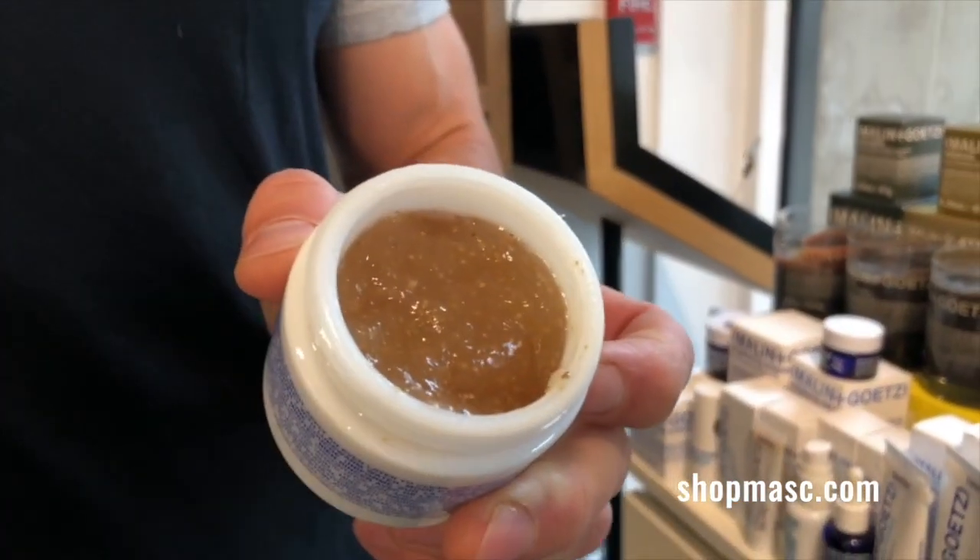It's a gel-based mask — very lightweight, goes on nice and easy. Just leave it on for five minutes and rinse it off. The purpose of the mask is to provide a deep cleanse and exfoliation.